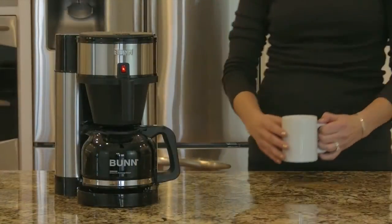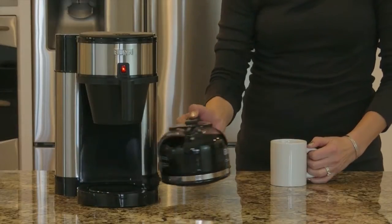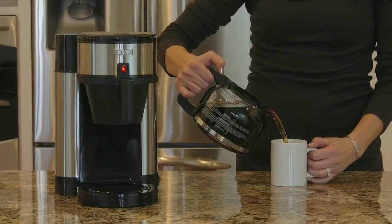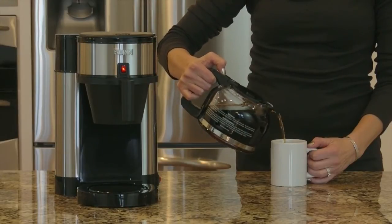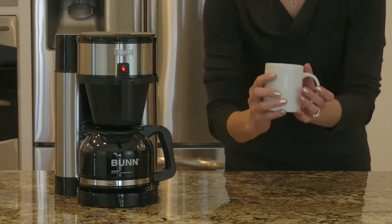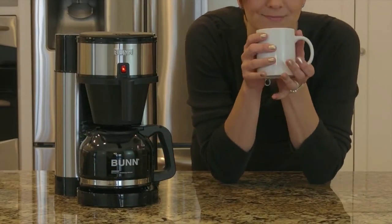Velocity Brew is backed by Bunn's 3-year warranty and comes with a 10-cup Pour-O-Matic drip-free carafe, specially designed to eliminate spillage down the side of the carafe and on the warming plate. Bunn Velocity Brew allows you to consistently brew a full pot of delicious coffee quickly and with ease.